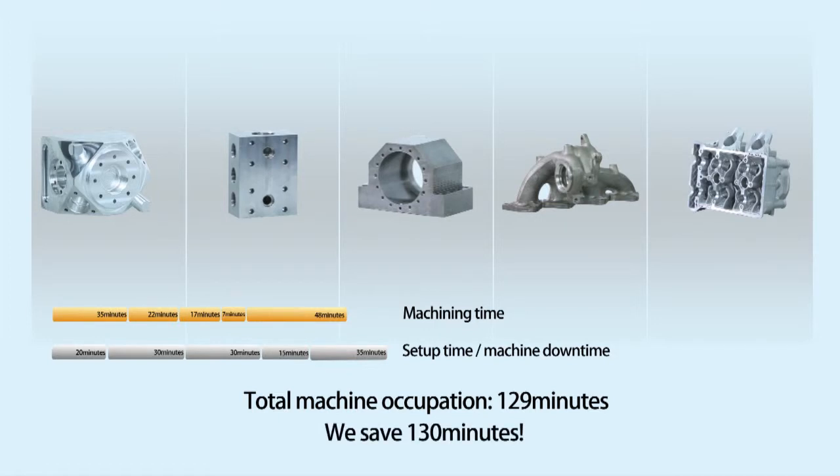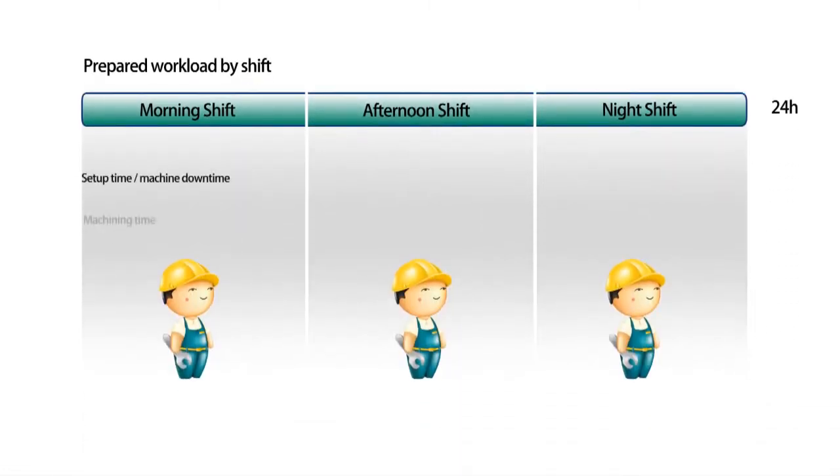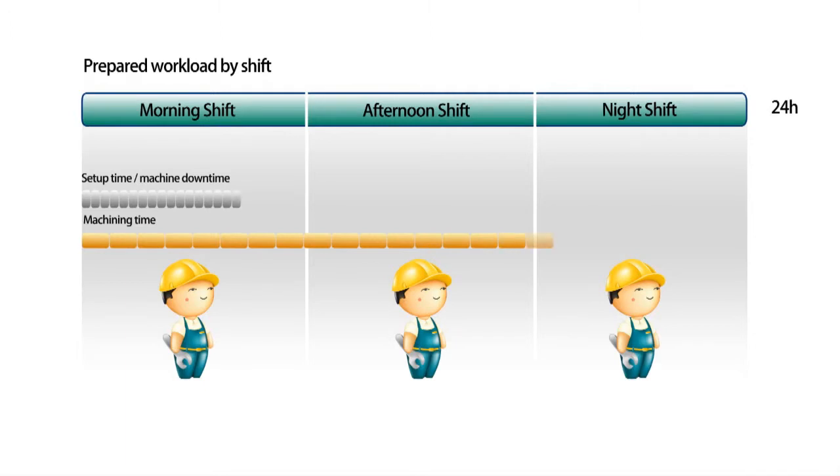In our example of the 5 workpieces, you would save 130 minutes. With Aerova, you can remove the setup away from the machine, and you will also reduce the setup time. As a result, the workload that you create may be executed autonomously by the machine, and your operators can execute other productive work.